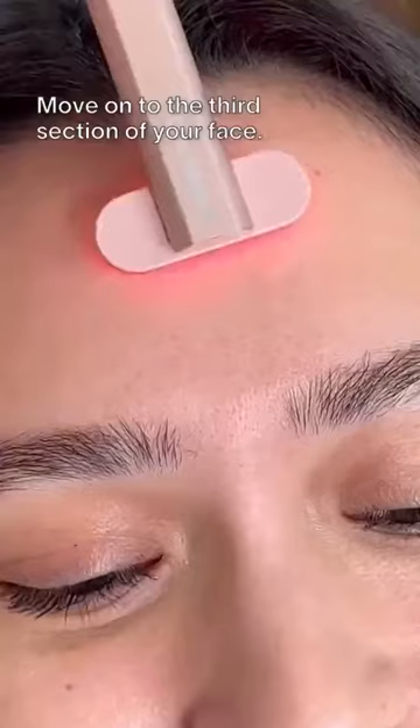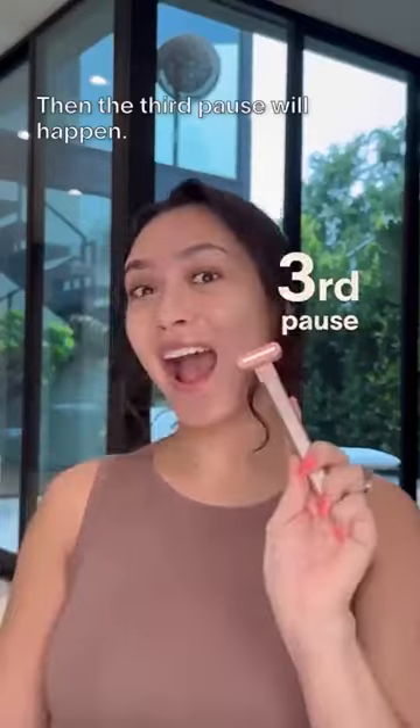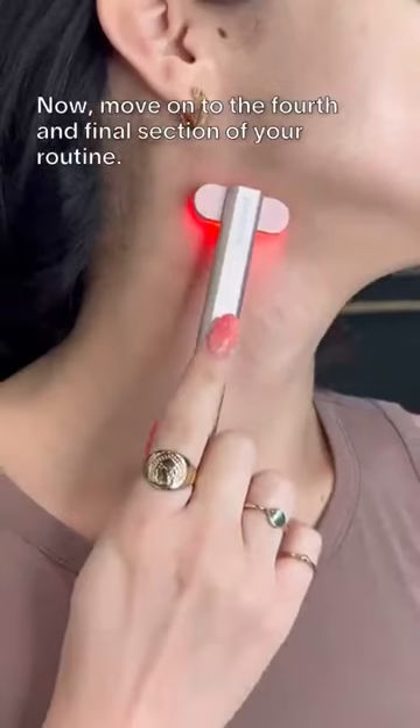Move on to the third section of your face. Then the third pause will happen. Now, move on to the fourth and final section of your routine.